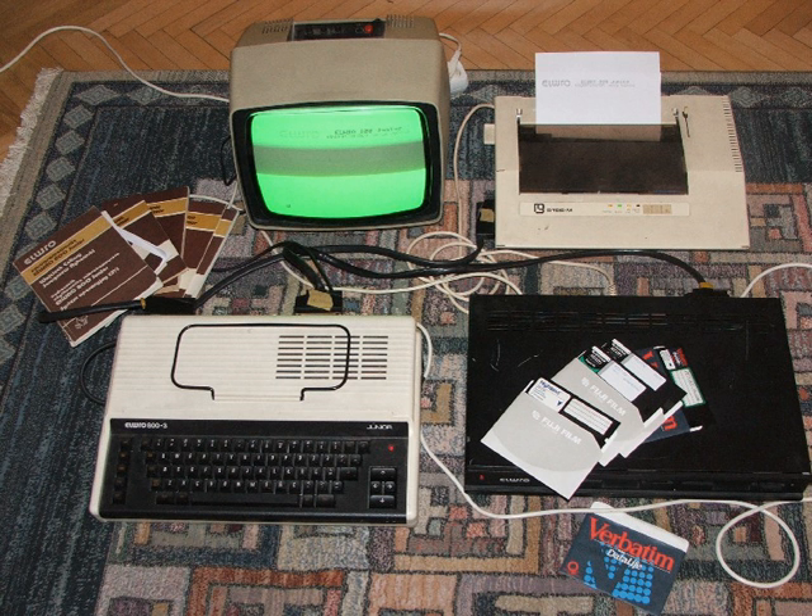The Delta S 128 was a Russian clone of the ZX Spectrum built in Voronezh, Kazan, and other cities since 1990, capable of running at up to 7 MHz. It comes with Kempston and Sinclair joystick ports, ports for both TV and RGB monitor, a printer interface, and sound processor. As it is a modular design, you can add a disk controller.